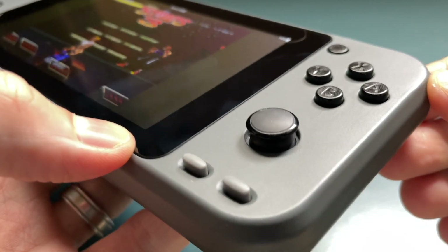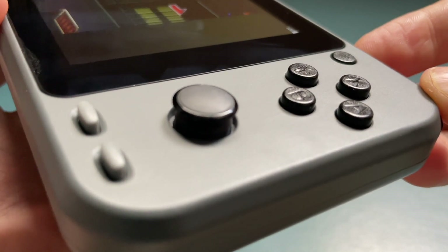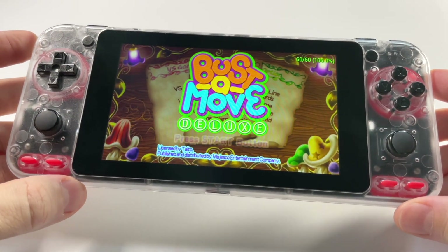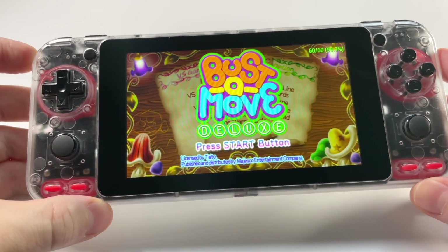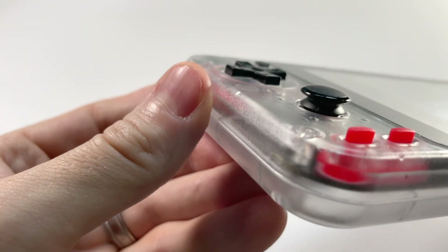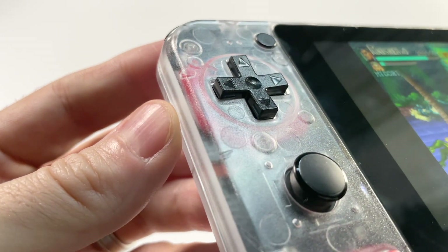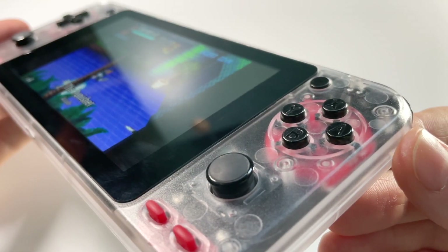A couple months into owning the device I decided to swap out some of its components. I ended up switching out that drab gray case for the clear case you see here. I also added Vita analog sticks as well as some red membranes from the Game Boy Color, and I made it a point to document all of those changes here on this channel. If you have an Odroid Go Super and you're interested in trying out one of these mods, I have full walkthroughs available here on this channel.